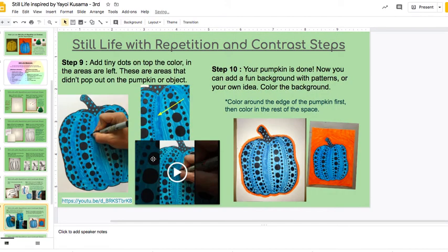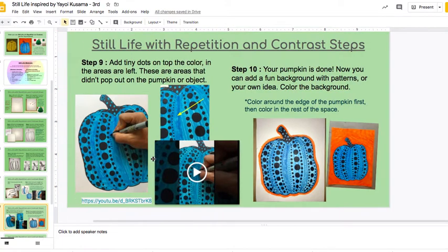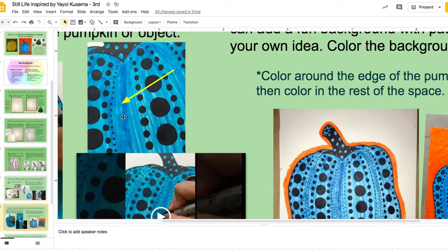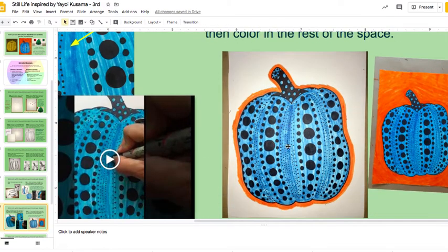What I did last is that I started putting little tiny dots right on top in the areas that did not pop out. I filled up those areas with lots of little tiny dots in those open spaces that were left. Those are kind of fun — I just put them right on top without drawing first. Once you have filled it up with color and dots, your object, your pumpkin or vegetable, is done.